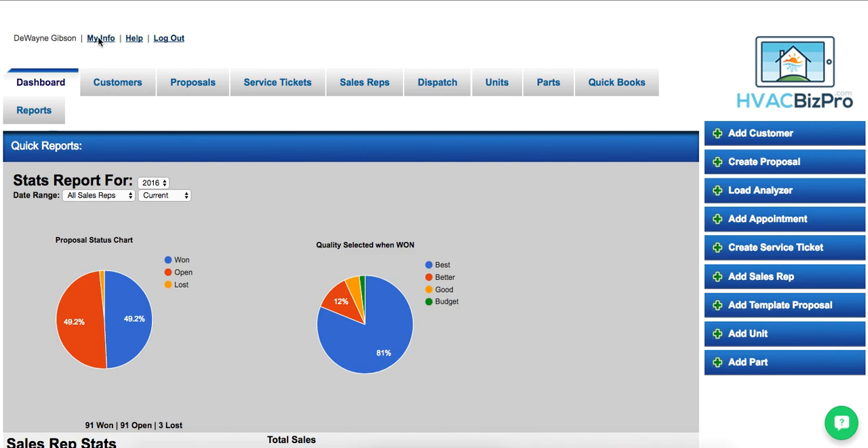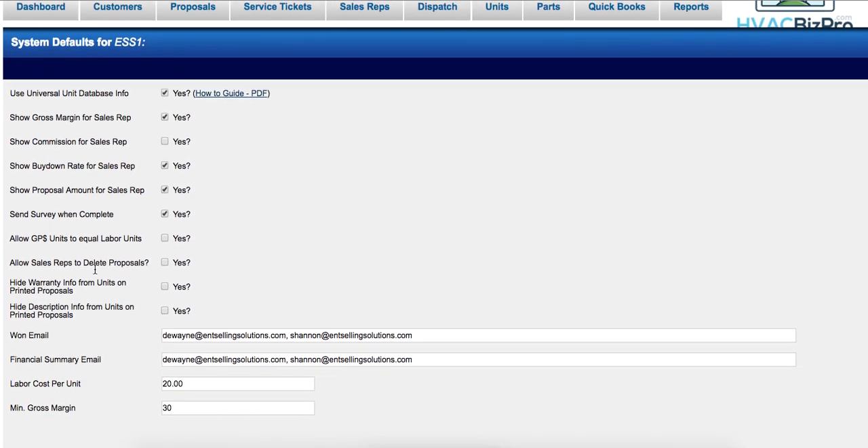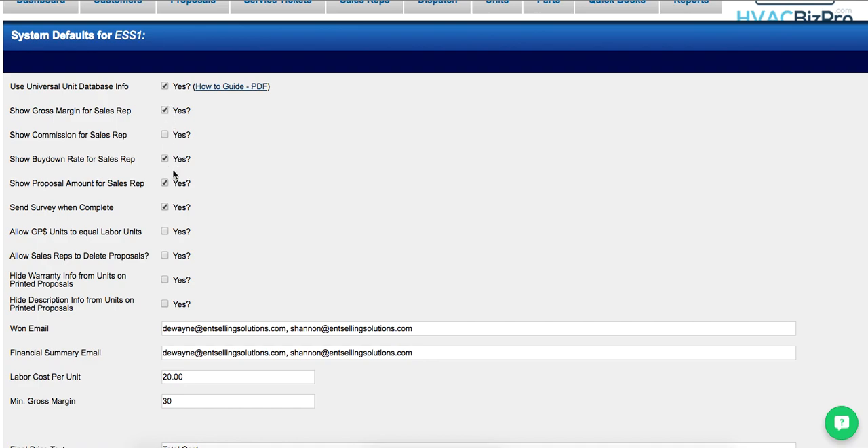First, go to the My Info page, then go to Company Defaults. You'll notice a few new radio buttons here: one is to hide the warranty info from units on the printed proposal, and the second is to hide the description info from units on the printed proposal.